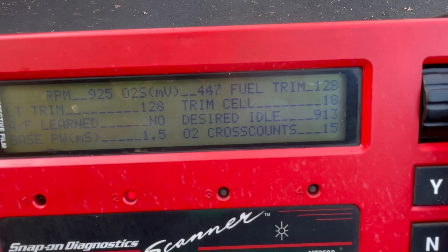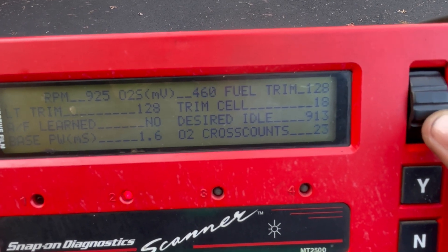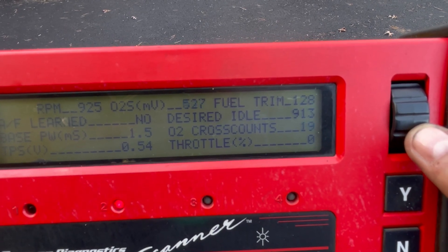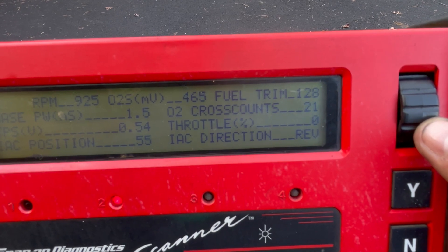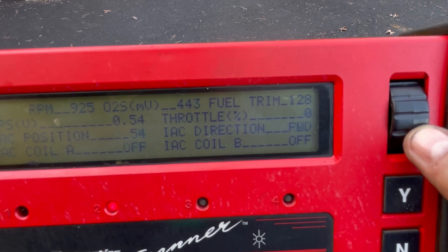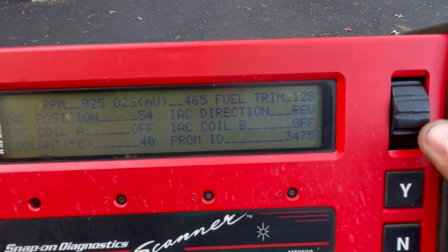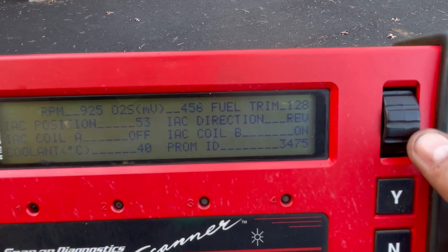Our scan tool is telling us that right now the desired idle is 913 and it's showing 925. The motor is not that hot — it's showing 39 to 40 degrees Celsius. Doing the temperature conversion, we're around 72 degrees Fahrenheit right now.